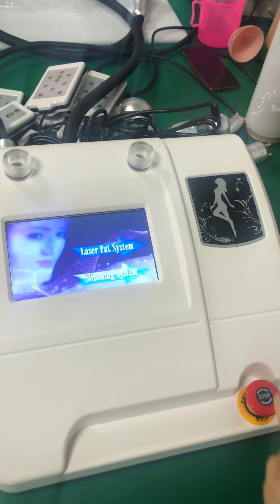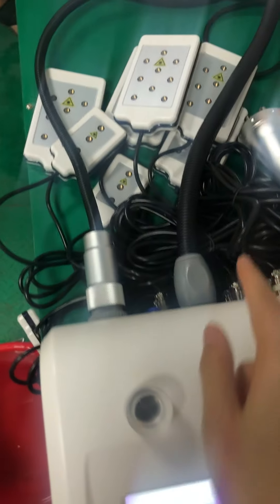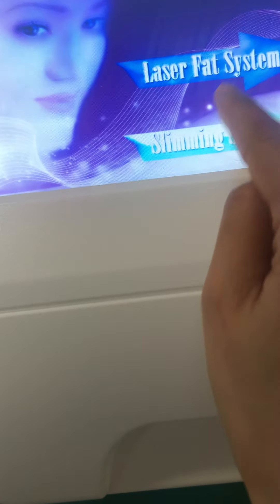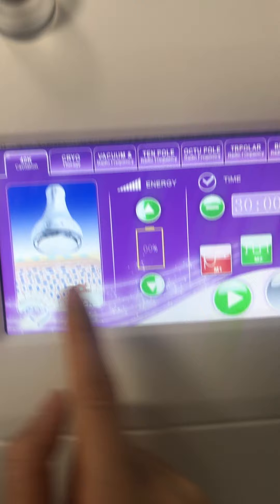Okay, so now I will show you how to install and use the machine. You can see this is the handles. Let me try the machine. This is the slimming system, the 40K, you can see.